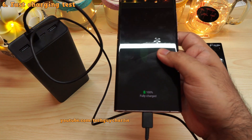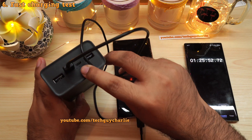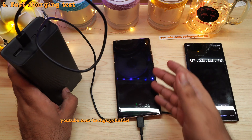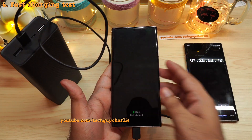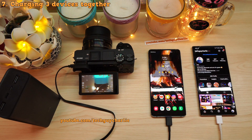Full charge completes in one hour and 25 minutes. The phone is now fully charged and the power bank is still showing 100 percent charge with all LEDs blinking. That's a fairly decent rate considering we charged up a pretty big 4,500 milliamp hour battery.